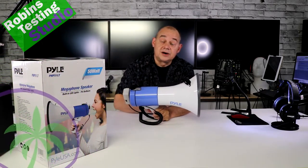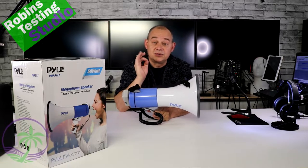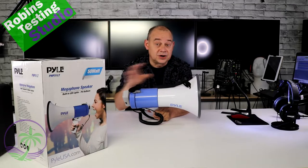Hi there, Robin here, and in this video we are going to be talking about the features and benefits of buying one of these megaphones right here, which is the PMP51LT, Pyle's newest megaphone part of their lineup.